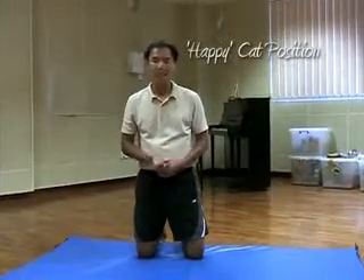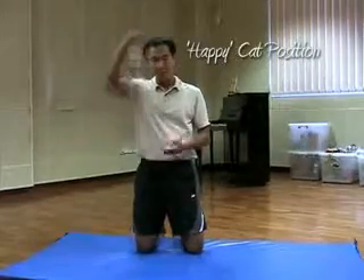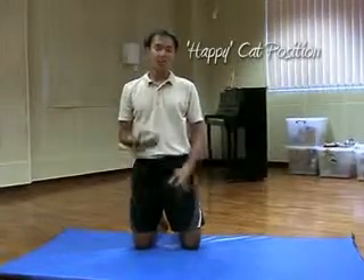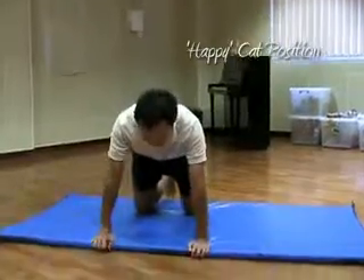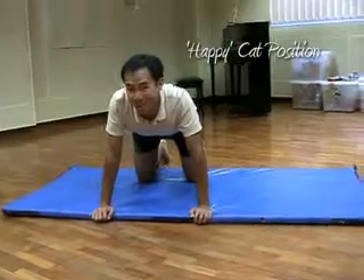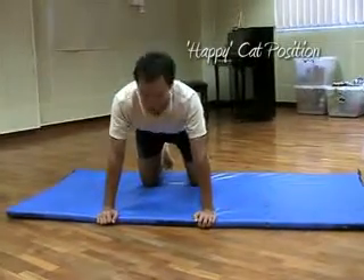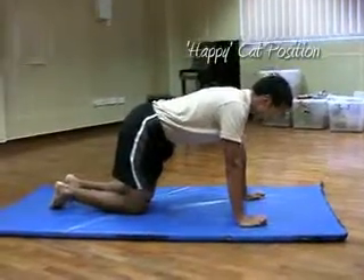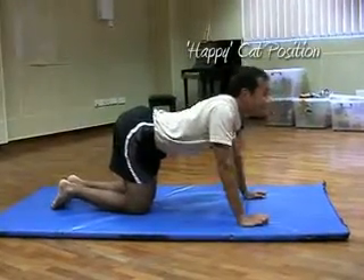The last position that the kids usually like is called happy cat. Happy cat — your back would go down and your chin would go up. So back to your cat position and I will say 'happy cat.' Your back goes down and your chin goes up. From the side, from your cat position, happy cat — back goes down, chin comes up.